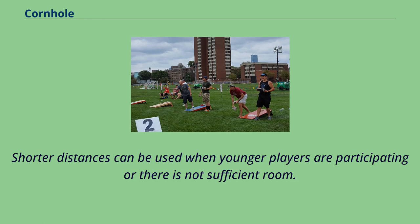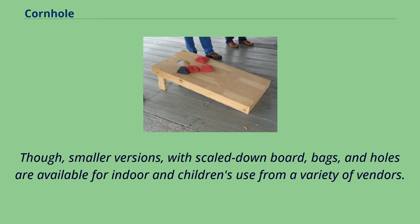Shorter distances can be used when younger players are participating or there is not sufficient room. Smaller versions with scaled-down boards, bags, and holes are available for indoor and children's use from a variety of vendors.